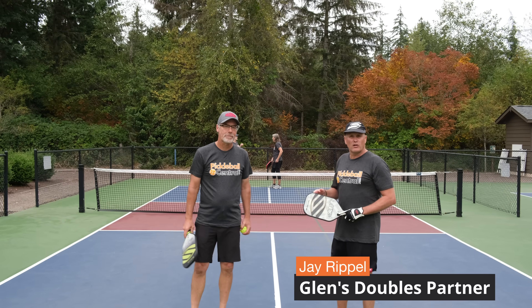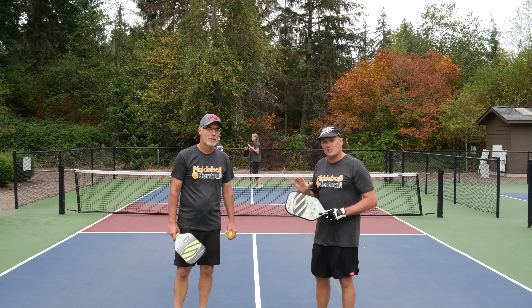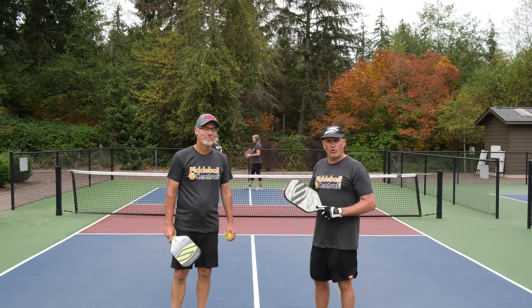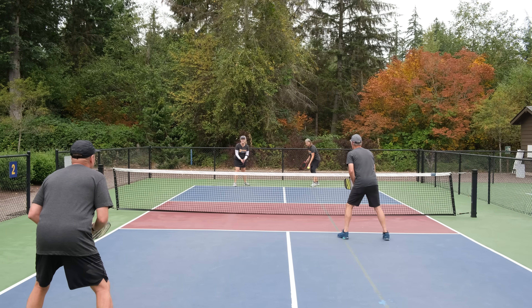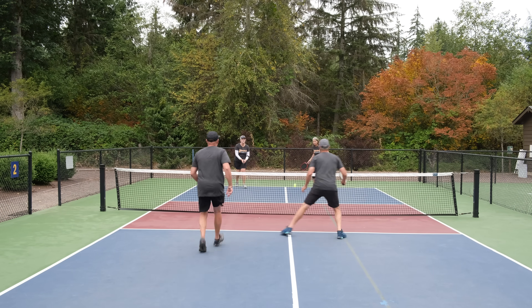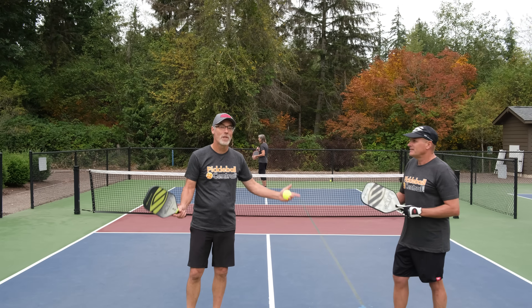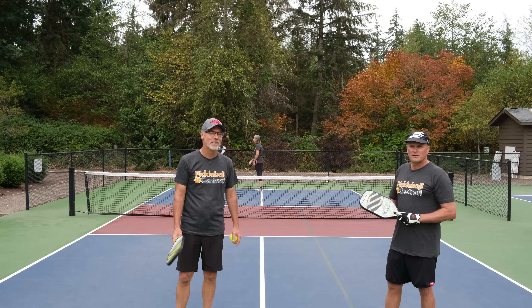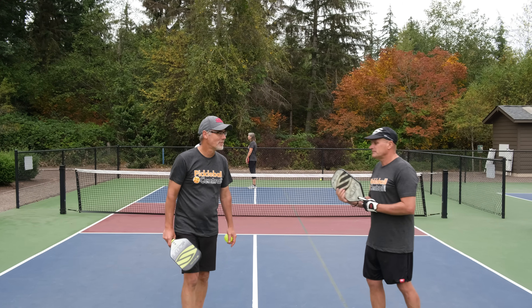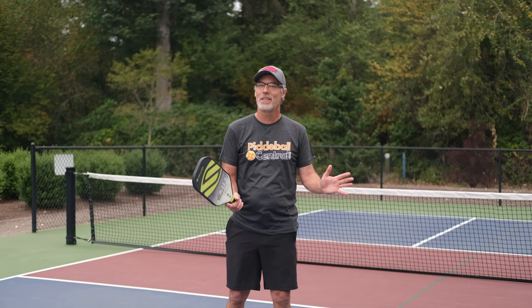When stacking, a lot of times when we give the fist signal we'll do that about 10 percent of the time, because we really want to keep both forehands in the middle and not have backhands in the middle where opponents can expose us by attacking down the middle. But the confusion we create by not always doing the same thing often results in an error on the other side.